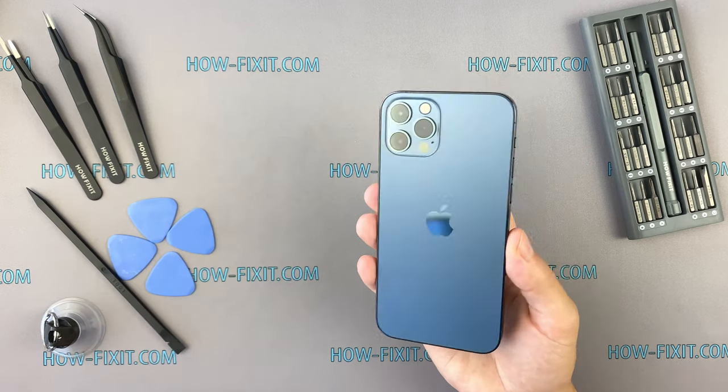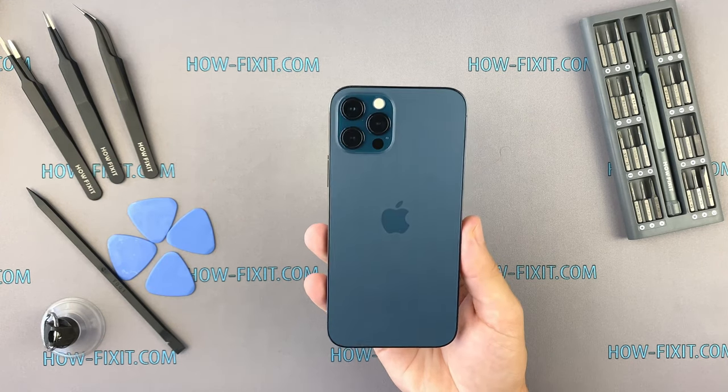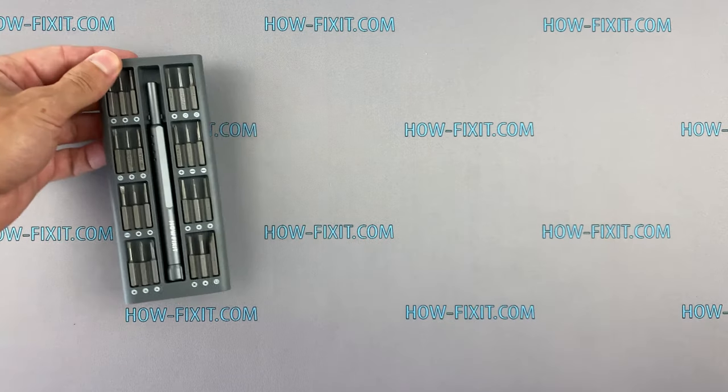If you need complete instructions with reverse assembly, I'll leave a link in the description to a playlist with step-by-step instructions on how to repair the iPhone 12 Pro.